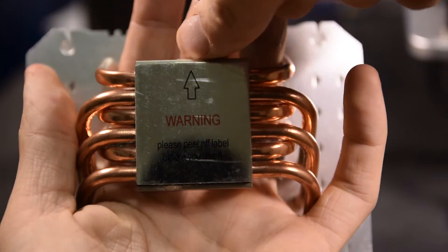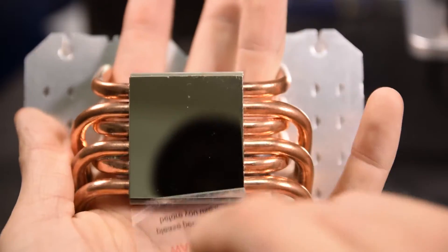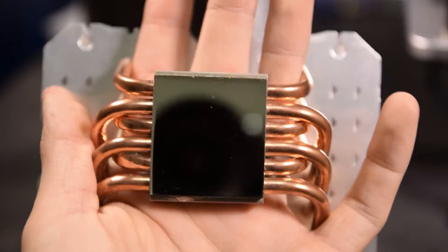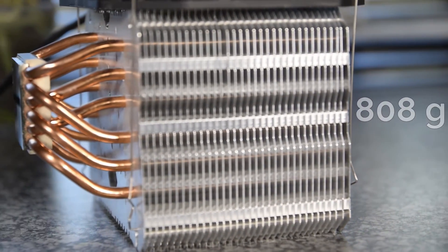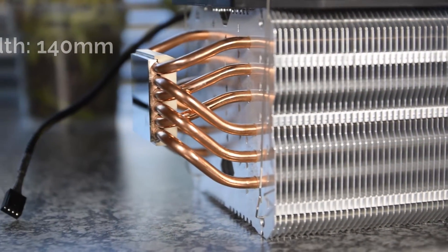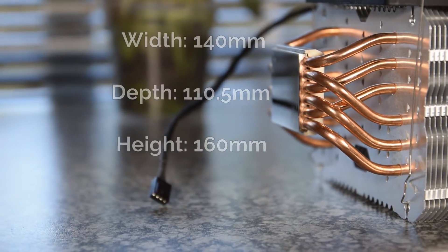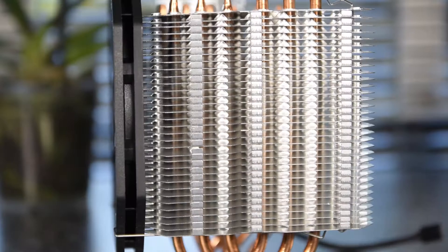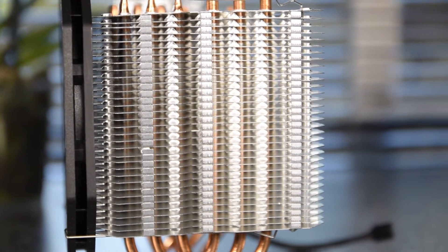The Rajentech Aerobos comes equipped with a nickel-copper baseplate which then disperses its heat into the aluminum fins via six 6mm copper heatpipes. This CPU cooler comes in at 808 grams in weight with its dimensions of 140mm in width, 110.5mm in depth, and 160mm in height. And to cool this massive array of fins, Rajentech includes a slim 140mm PWM fan.